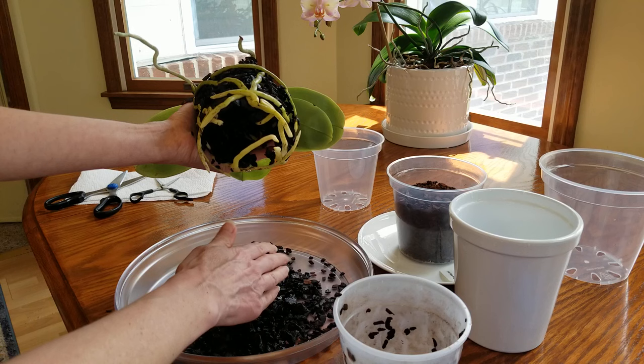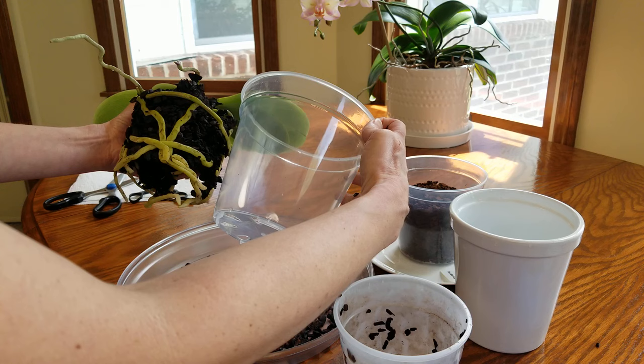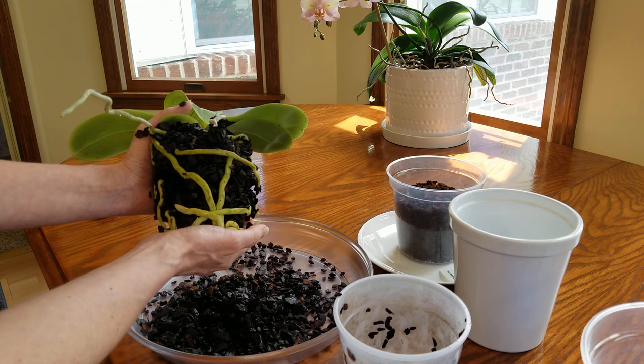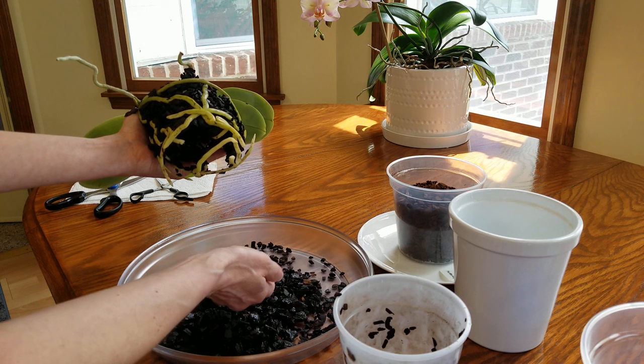There's absolutely no need for me to throw any of this bark away. What do you all think? Oh my goodness, that's not going to buy me a lot of time at all. This is a five-inch. That looks better to me — when I repotted this last June, I felt like there was too much bark for the pot. Sometimes you can have the top of the plant almost sitting up out of the pot. So I'm going to do the six-inch. I can't believe I'm saying that, but I'm going to reuse this bark.